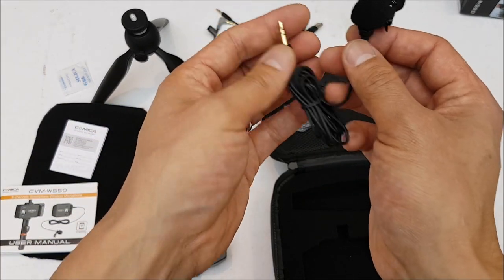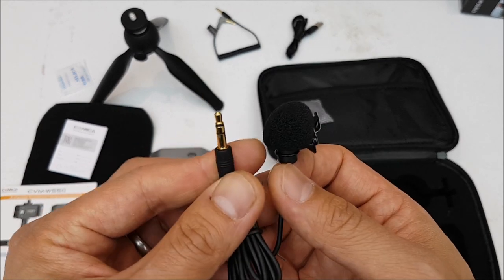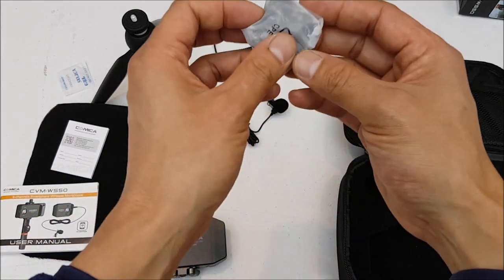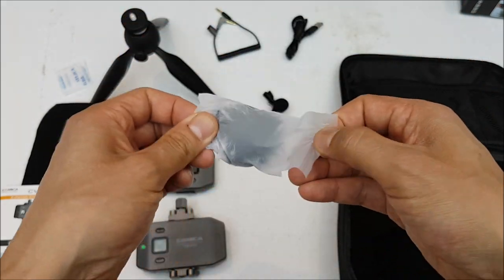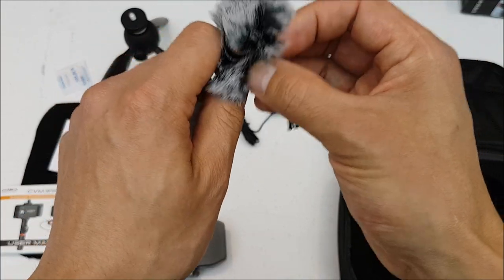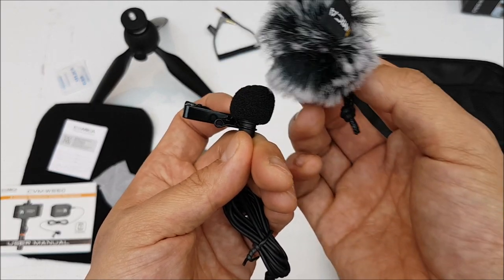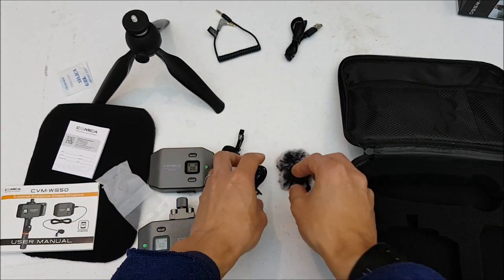Here's the actual lapel or lavalier mic - the lav mic on one side and a 3.5 millimeter TRS on the other side. Finally, there's a nice little windscreen muff. If it's really windy where you're filming and the included foam windscreen doesn't cut it, you can put this on top for even more wind protection.